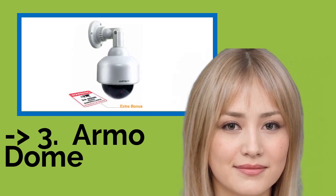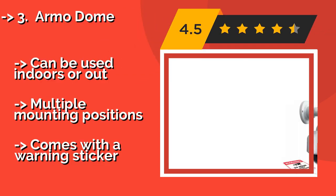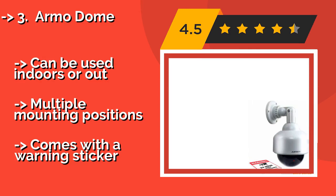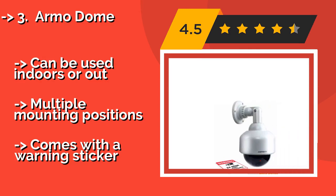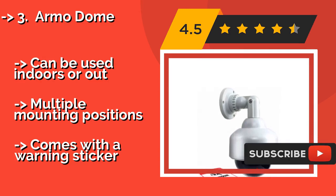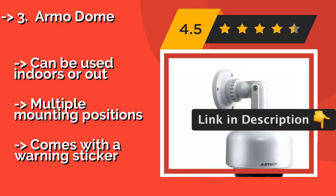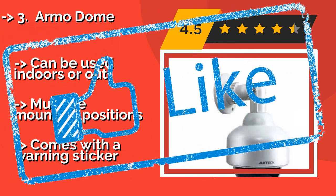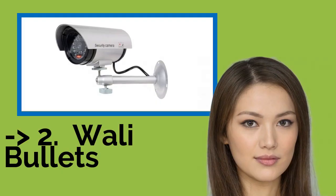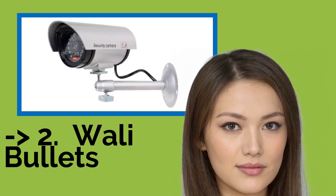The fifth product is the Armo Dome, about $23. Rather than lurking in the background, it makes itself easy to spot, and that's intentional. When would-be criminals see this one pointing at them, they'll think twice before attempting to break into your property or steal from you. The Armo Dome can be used indoors or out, with multiple mounting positions. But it comes with a warning sticker.